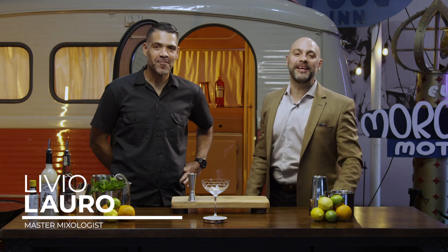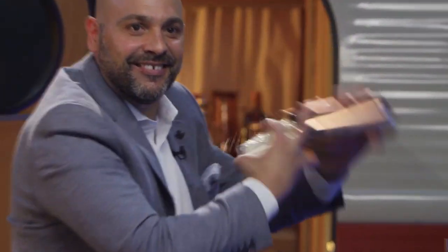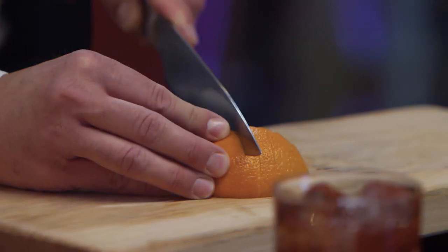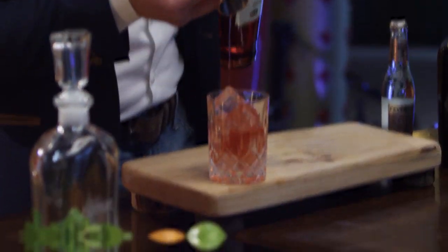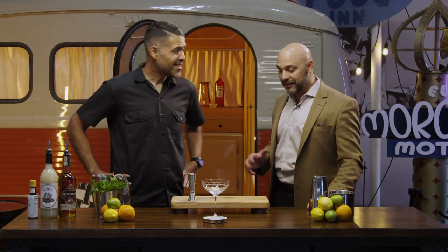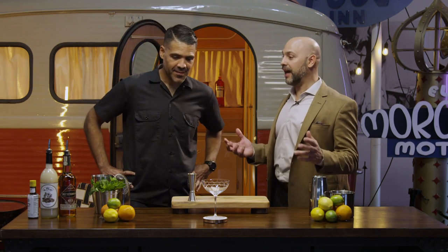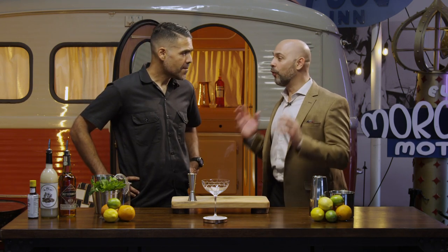Welcome back to Master Your Glass with me Livio Laro, and today I am joined by the great Giuseppe Gonzalez, who is going to show us how to make a Trinidad Sour. Now this drink literally changes the paradigm because we've always been taught that in the sour world, the bitters are an accent — you put a couple of drops. What's going on here?